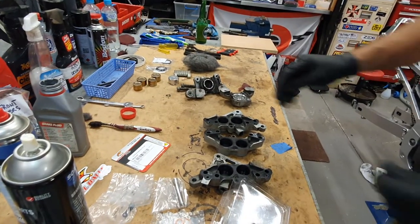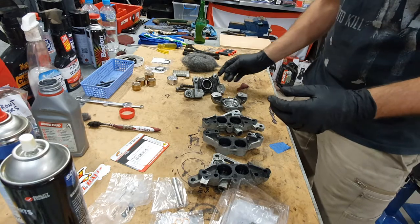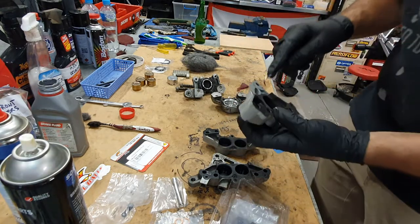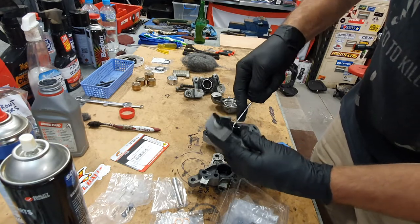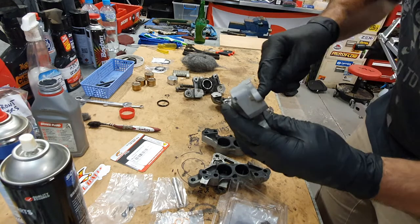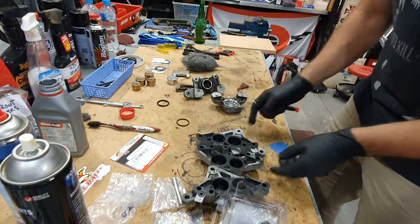We've got some clean pistons here already — look how nice they are. I'm going to show you first of all removing the old seal. You want to use the dental pick and just pick the seal out. There we go. Now there are two seals on these front ones — there's the first one, and there's the second one. That gives you a bit of an idea.